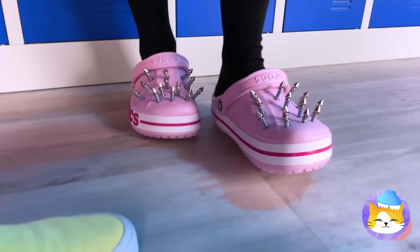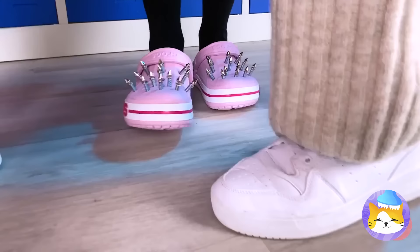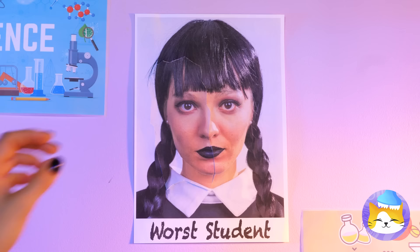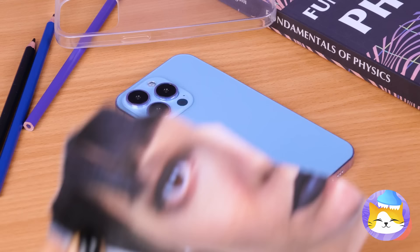Everyone make like a shoe and start stepping! Nothing wrong with enjoying a little screen time — guess you should probably wait until after class. Or get creative, like with this crafty new phone case!